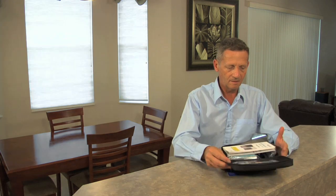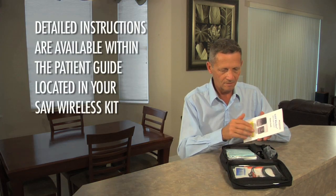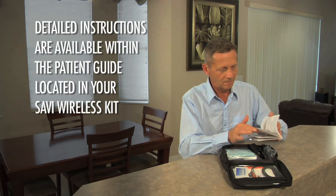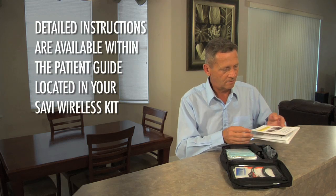Please note, this information as well as more detailed instructions is also available in the patient guide located in your Savvy Wireless kit. We recommend you review the patient guide.